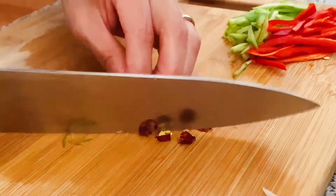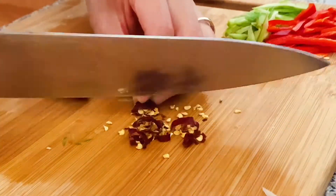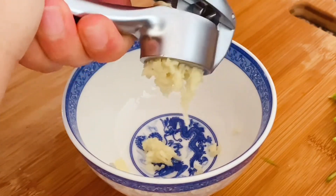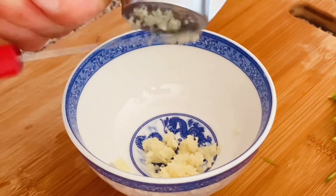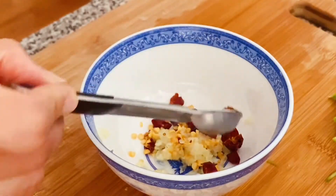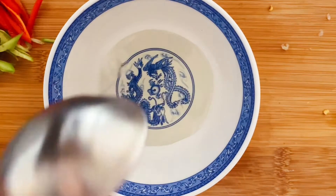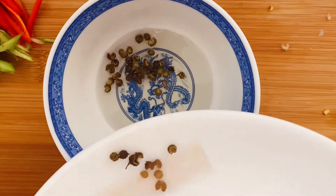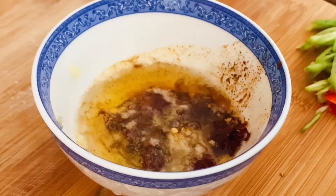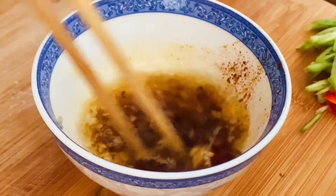Then chop some dried chili. In the bowl, grind one clove of garlic. Add the chopped chili pepper in, then half a teaspoon of chili powder. In a separate bowl, add 2 tablespoons of cooking oil with peppercorns. Heat for 2 minutes in the microwave or until the oil is smoking. Then pour the hot oil over the seasoning ingredients to sizzle them and bring out all the flavors. Mix well.